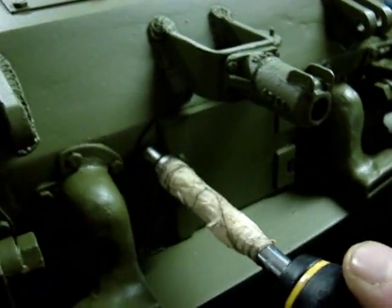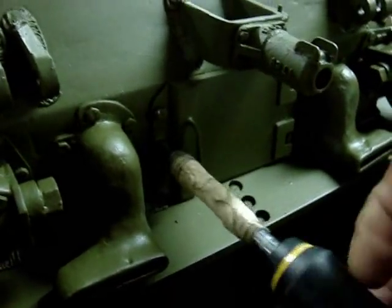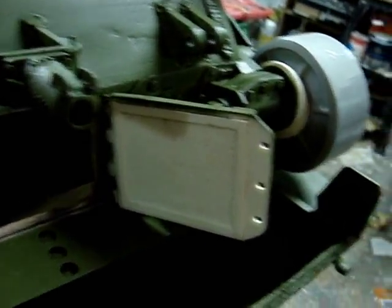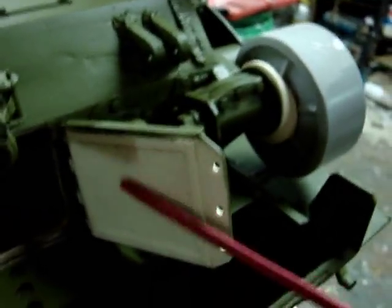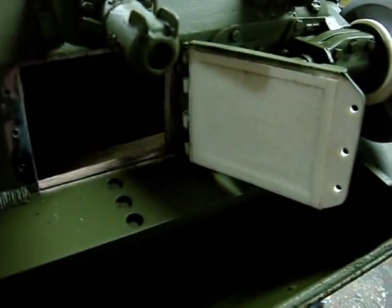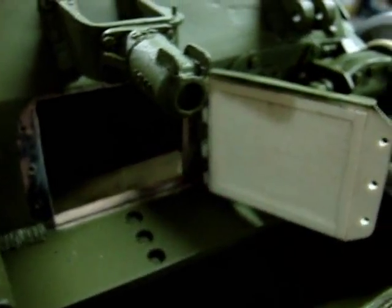To open the hatch with a socket driver, I loosen these three bolts. Once the bolts are removed the hatch will swing open. As you can see, the hatch does have its interior detailing. On this tank though, this hatch will not be opened very often or at all, because the tank has no interior detailing. If I ever do a Sherman with interior detailing, this hatch will be painted on the inside so I can reveal the engine and the engine compartment.